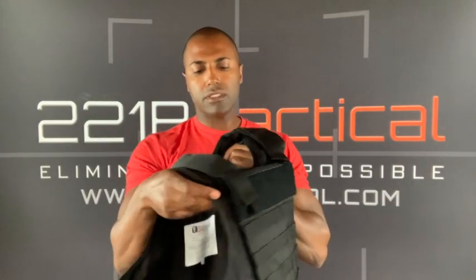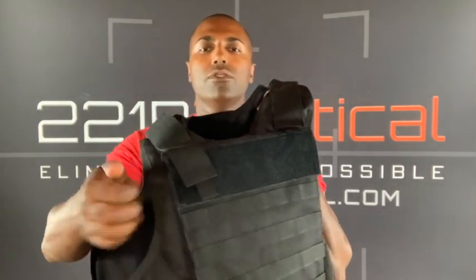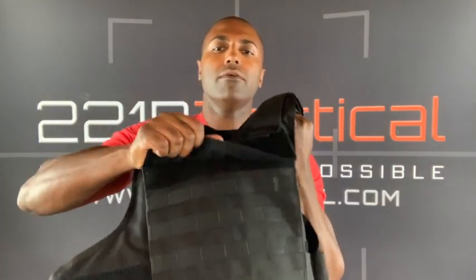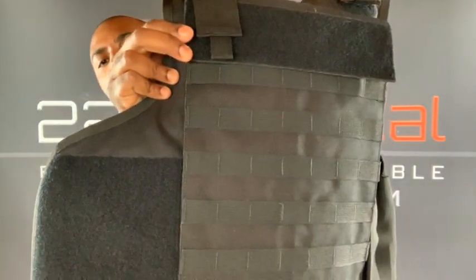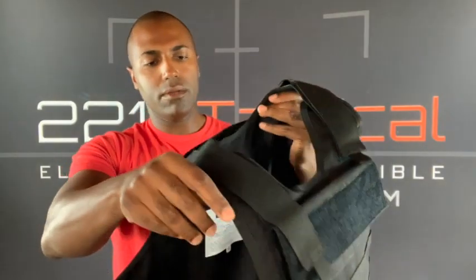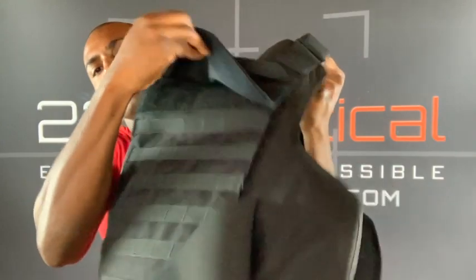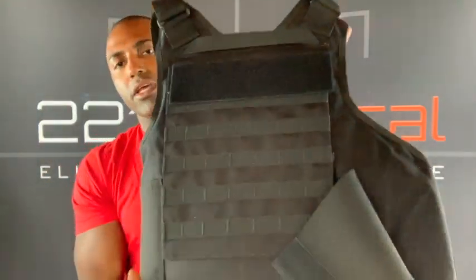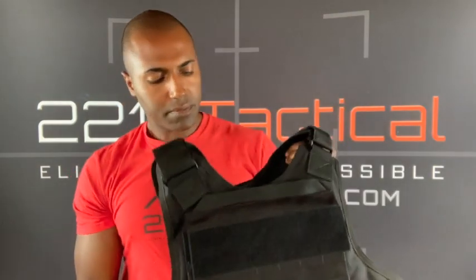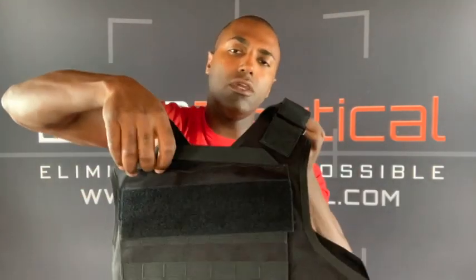I'm going to give you an up-close look at the pocket here and the MOLLE that you can attach there. On the back, once again, you have the Velcro and another big pocket to fit your armor plate if need be. You also have this drag handle here.